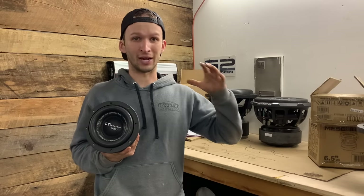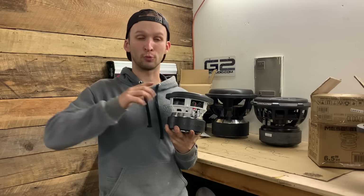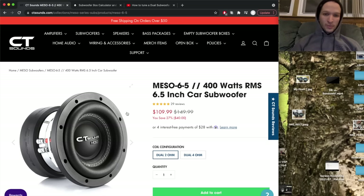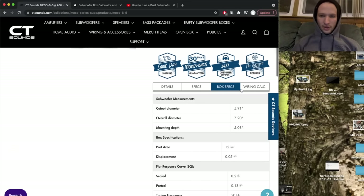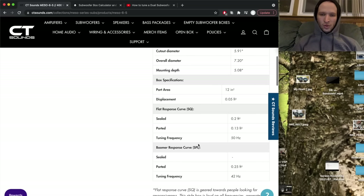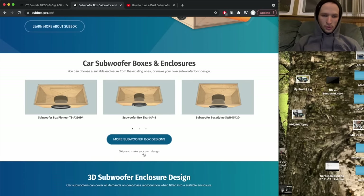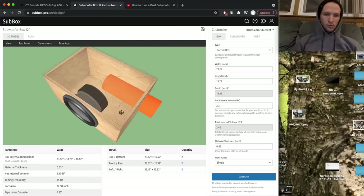Let's get into the computer. I've got a free website we're going to be using that will help me totally build a fully custom box for this thing. It's super easy and it's free — so what's better than that? So we are on CT Sounds' website, looking at the Meso 6.5 specs. They have the box specs down here, which is awesome — everything we really need to calculate this. We're going to go over to subbox.pro, which is a free website that does all the calculations for you. It's a really, really neat website.